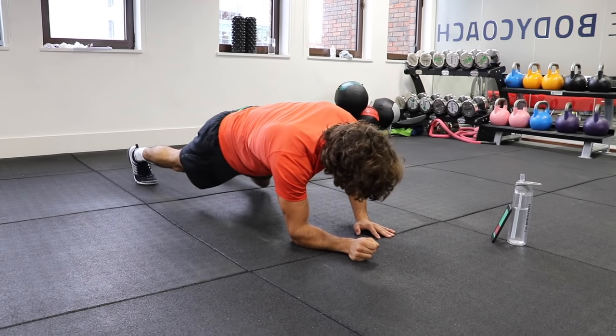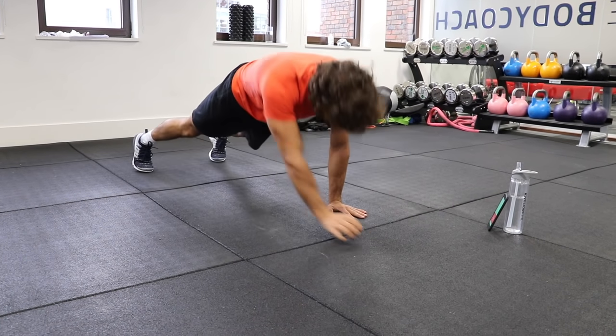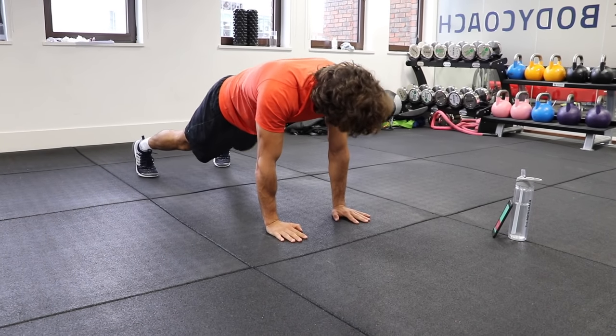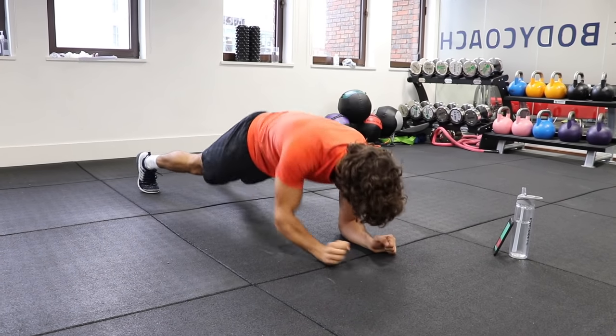Keep moving, we've got 15 to go. Down, down, up, up. Down, down, up, up. Good. Last couple of reps. One more — down, down, up, up.